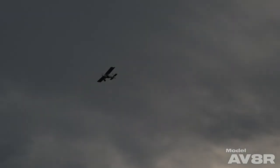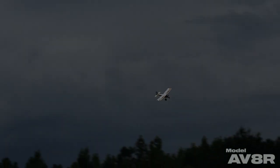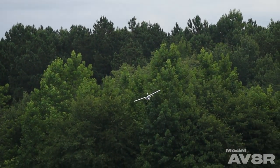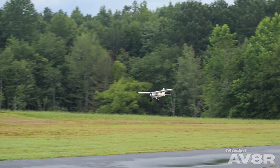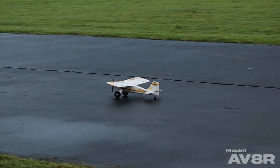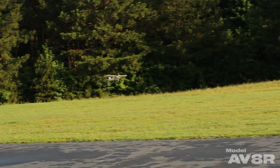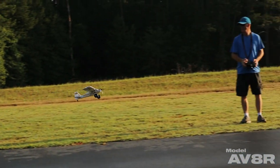The plane's got nice vertical, and here we're going to demonstrate a power-off landing - we're just going to glide the airplane down. With most ultra micros there's not enough mass and they tend to fall like a rock, and you have to land with power. This one's a little different. And here's a bit of gratuitous hovering for you.